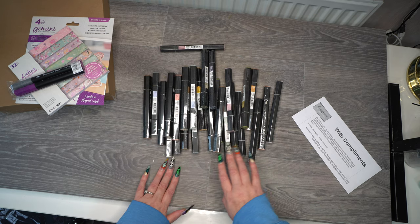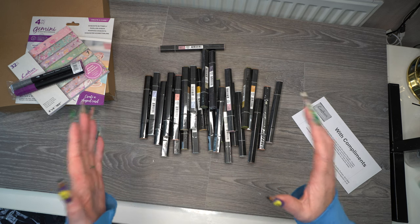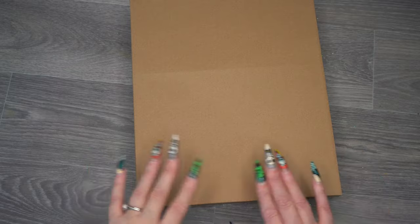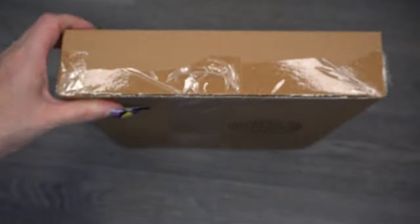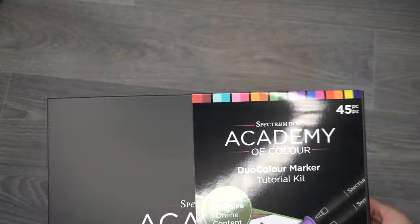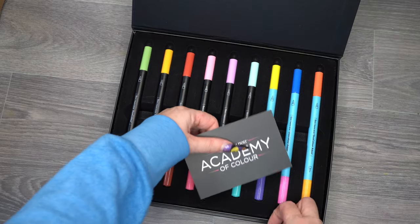I know this video is only short, but I still wanted to share what I got. I will show you what these look like with all the trays and everything inside. Looking at the invoice, I can actually share what I've got here — it's the Flora and Fauna Academy of Colour kit set.